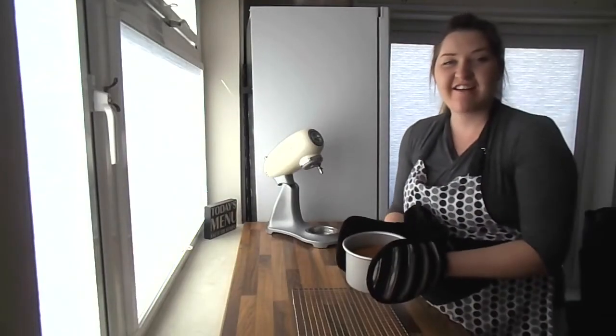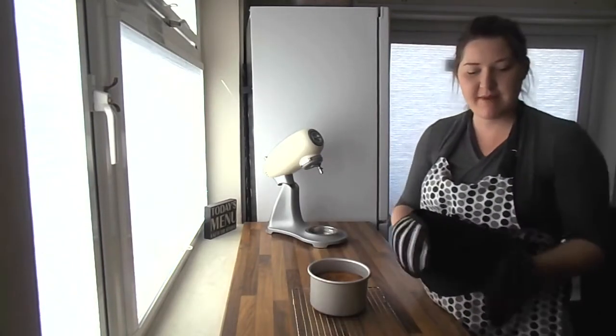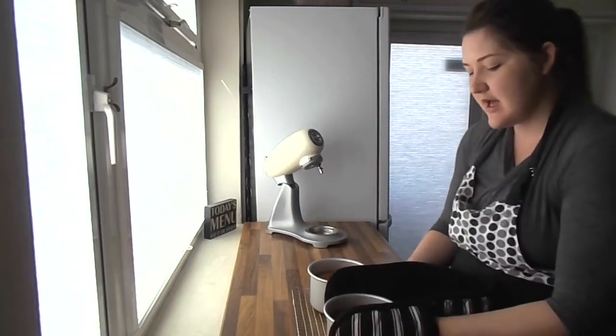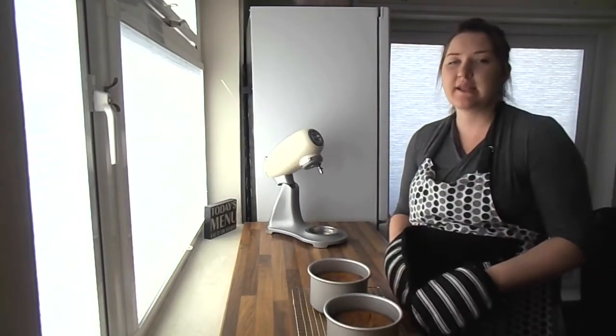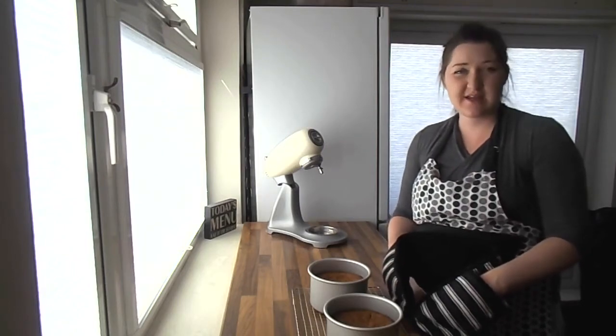The carrot cakes are just out of the oven and they smell really good — you can really smell all the cinnamon and the nutmeg. Turn them over onto a cooling rack and let them cool to room temperature, about 20 to 30 minutes.